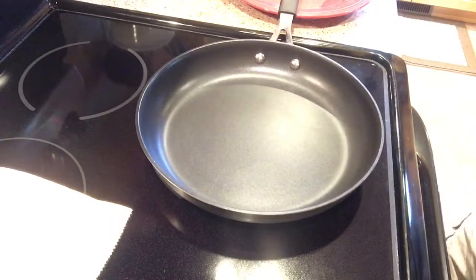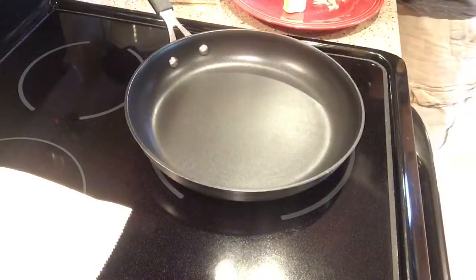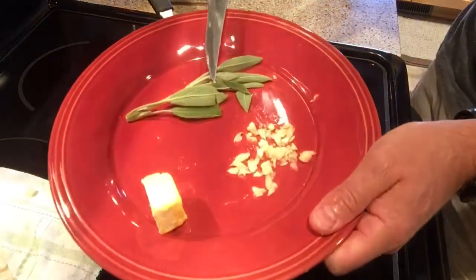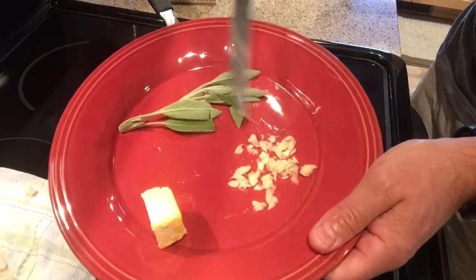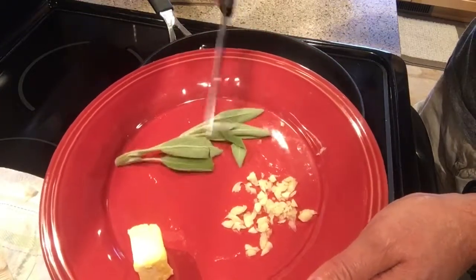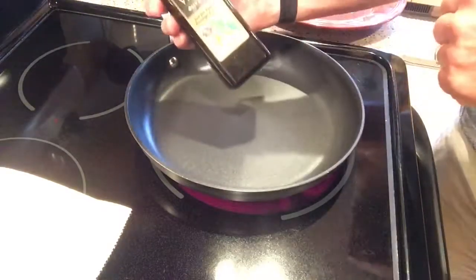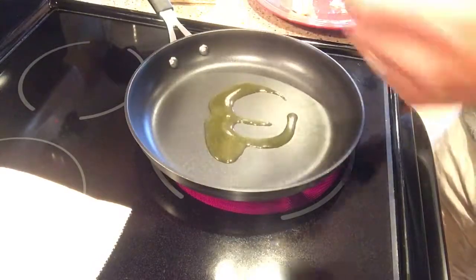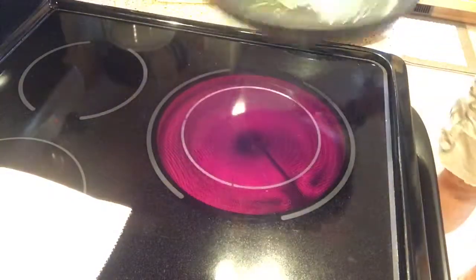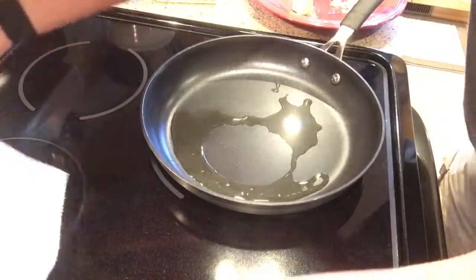While the pan is heating up — I have kind of a medium to medium-high heat — we're going to get our ingredients ready. I have about a tablespoon and a half of butter, some fresh sage, and about two cloves of garlic. If you have dried sage, go ahead and use about two tablespoons. I'm going to chop this up fairly fine. We're going to add about a tablespoon or two of EVO — extra virgin olive oil. You know your oil is ready when it will sizzle when you get water in there.